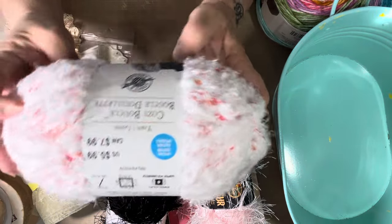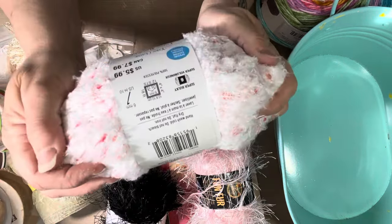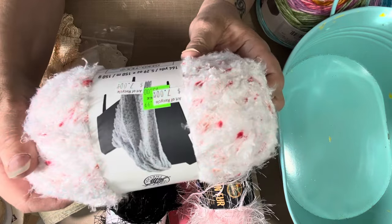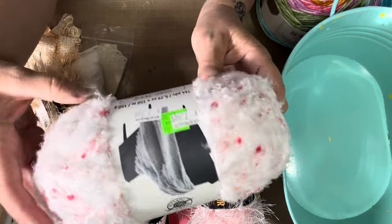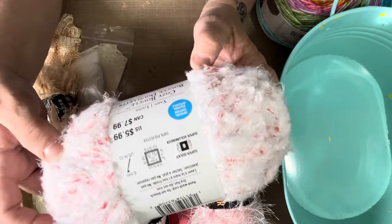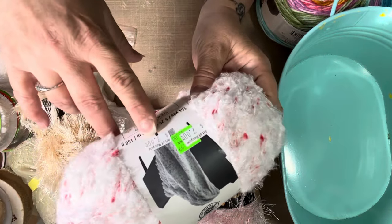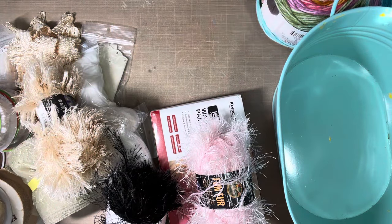This one was $7 and it has some pink in it and it's really soft. It was $5.99 original price, but they charged me $7 for it. So they charged me more than it would have been brand new. I didn't even see that — US $5.99 and Art of Recycle $7. Oh well, it's for a good cause.